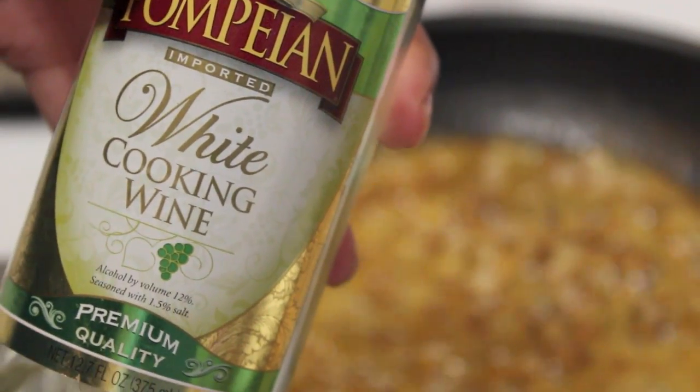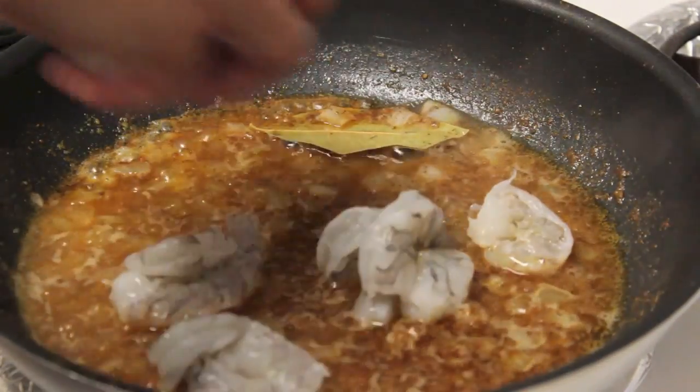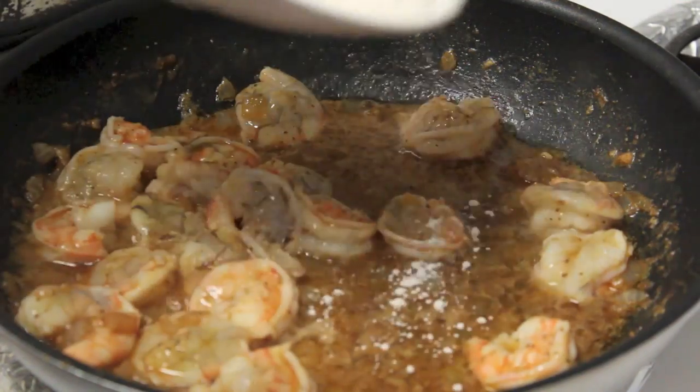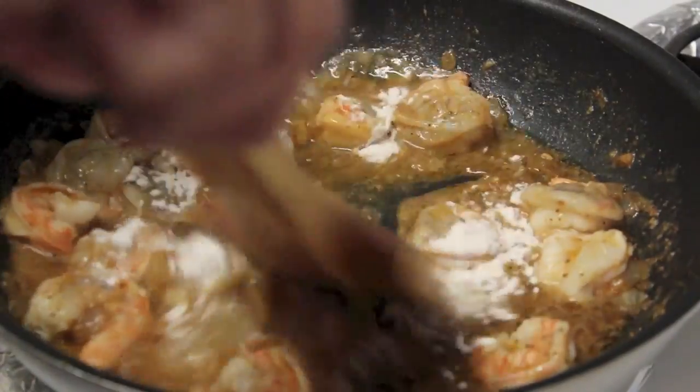I'm then going to add some cooking white wine to the onion, bay leaf, and garlic butter mixture. Then I'm going to throw in my shrimp — you could actually wait until after adding the andouille sausage to add the shrimp. I'm going to put some flour in here to make the sauce just a little thicker.